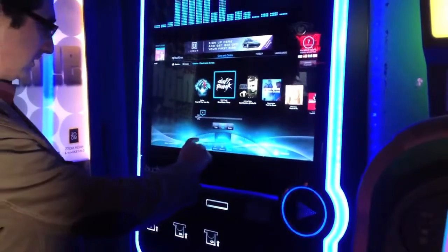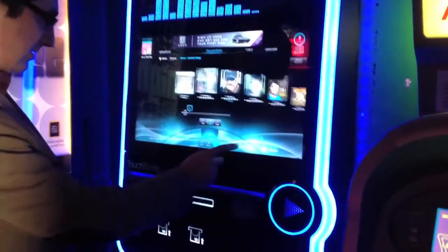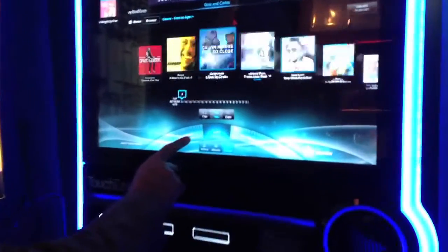You have a large 500 gigabyte hard drive in there that stores all the music, all the videos, all the advertising, everything you need — the entire OS to run the box. Inside you have an embedded PC with TouchTunes design, runs on Linux, runs on Intel Core technology, and has the ability to do all kinds of different features other than just play music.